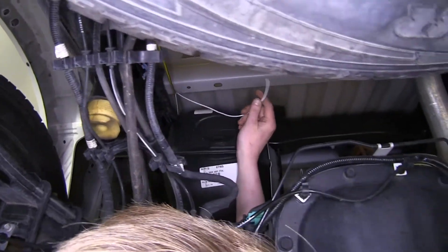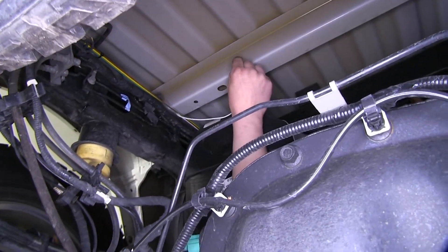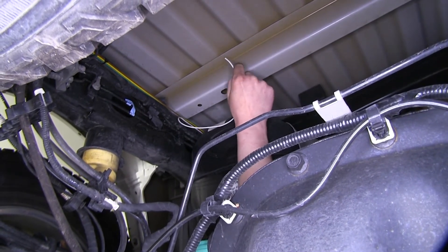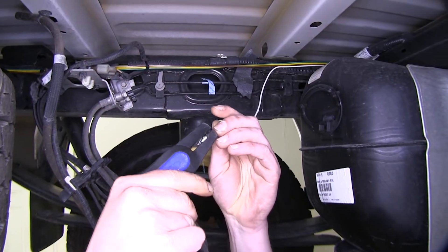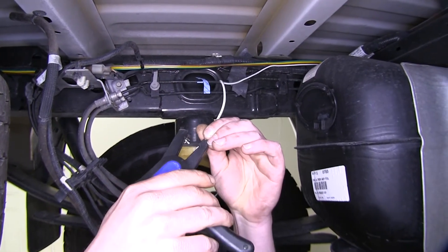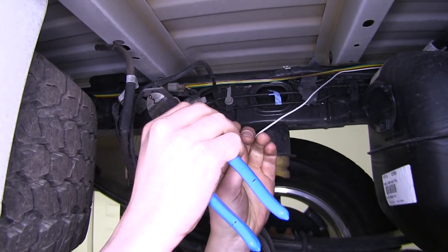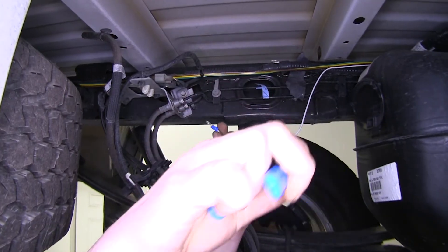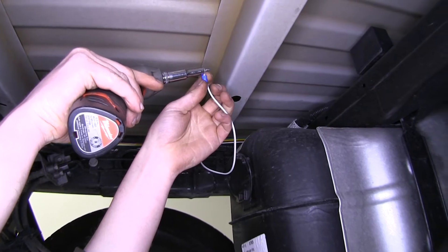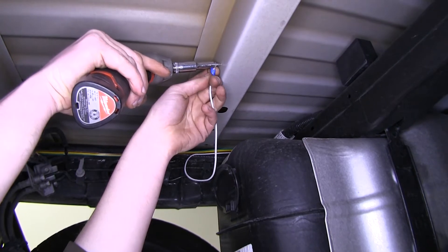Right here at our gas tank, we've got that white wire that we had cut earlier. We're going to need to run this to ground, so we're just going to use a self-tapping screw to run it right into this beam underneath our truck bed. Strip back the white wire, then crimp on the small blue ring terminal that comes with your kit. Then we'll use an 8mm socket to thread in a self-tapping screw into that beam. Note that the kit doesn't come with a self-tapping screw, but you can pick one up at eTrailer.com.